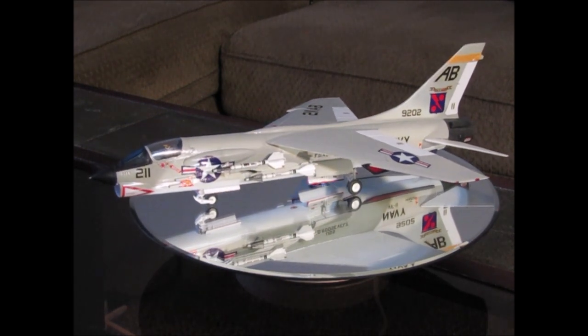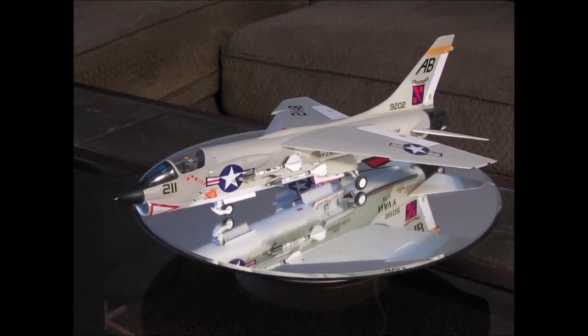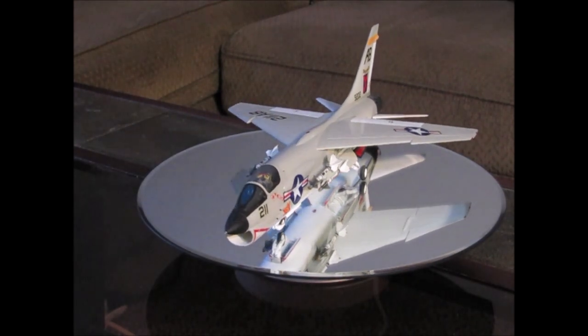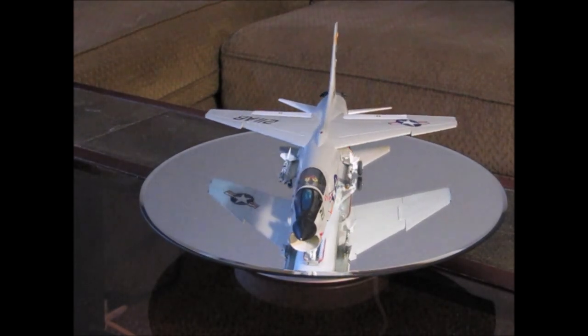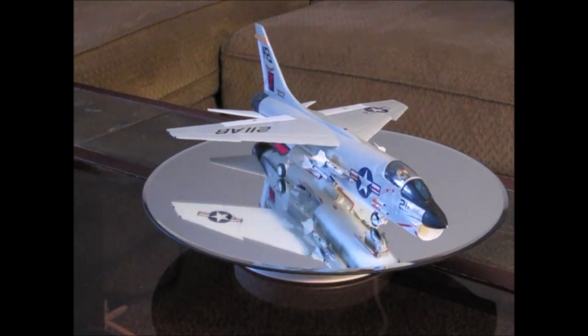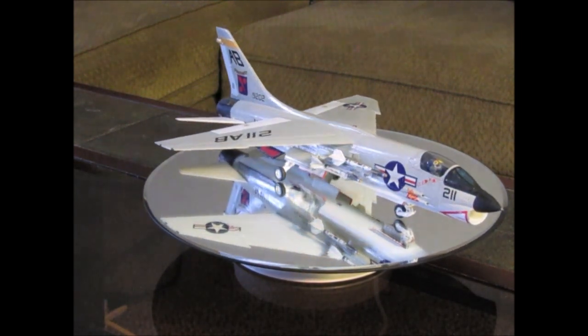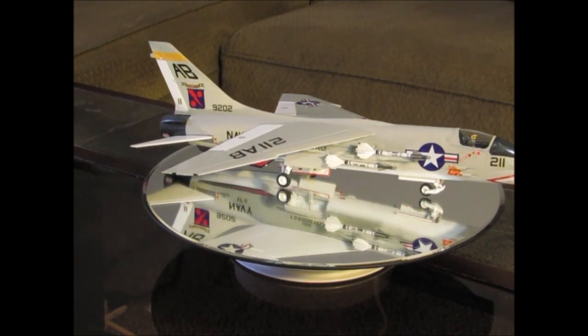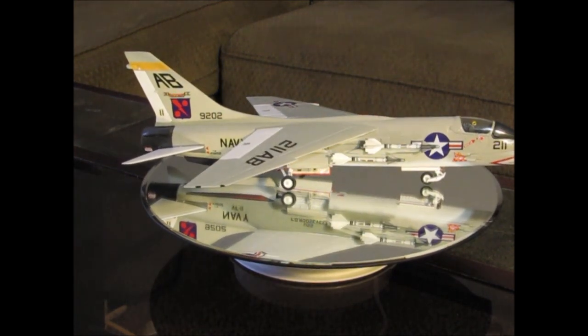This is my 1/48 scale Monogram F-8E Crusader. It's known as the last of the gunfighters because it was one of the last aircraft the Navy had — for a while anyway — that actually had internal guns. You can see the gun ports underneath the cockpit on the left and right side of the forward fuselage.